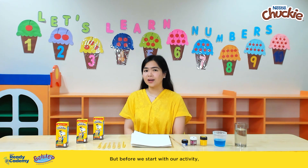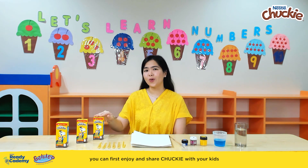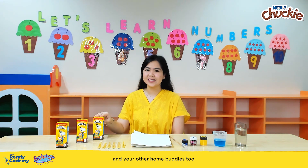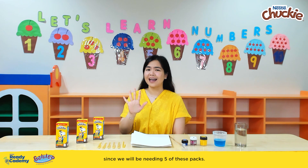But before we start with our activity, you can first enjoy and share Chucky with your kids and your other home buddies too, since we will be needing five of these packs.